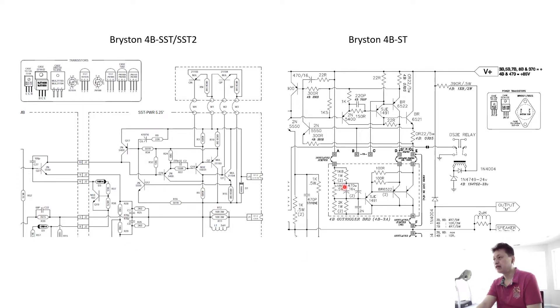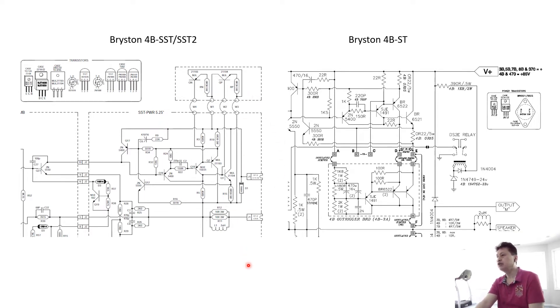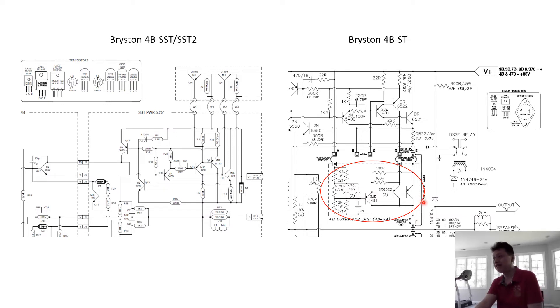On the right-hand side of the schematic is the 4B ST output stage — I only show the upper side of the push-pull circuitry. The left-hand side is the 4B SST or SST Squared equivalent, also showing the same side of the push-pull. The first thing you immediately notice is the circuitry topology is totally different. The 4B ST uses a serial kind of connection between the output stage — there's a so-called extension board or trigger board — which increases the output impedance and lowers the damping factor.